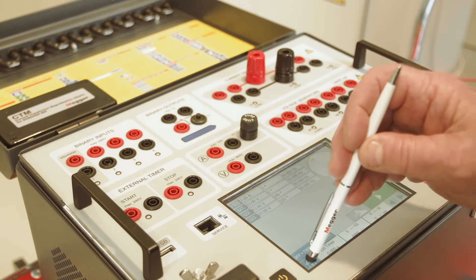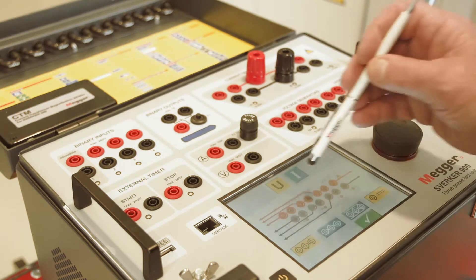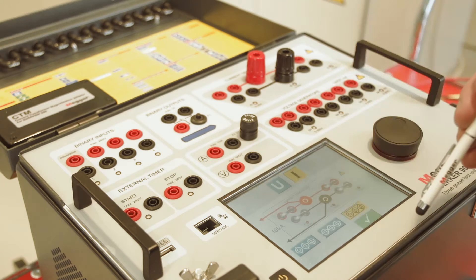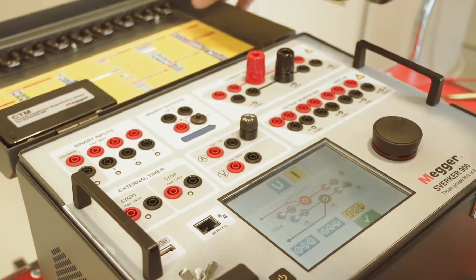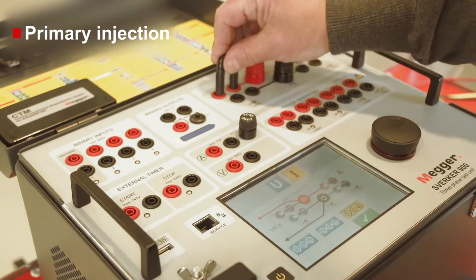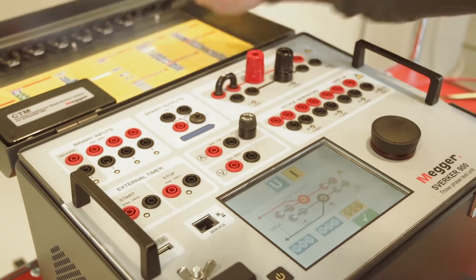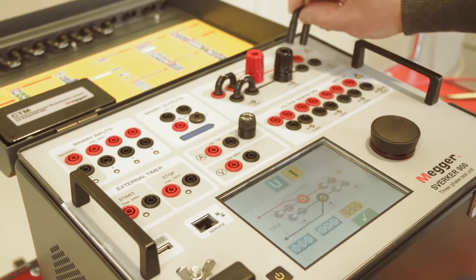Three currents and four voltage generators make the Sverker 900 a complete three-phase test system. It is also possible to switch to one-phase mode and reach the high amplitudes in current and voltage needed for primary injection. This switch is simply made with cleverly designed jumpers and a user interface that guides the user in making the connection.